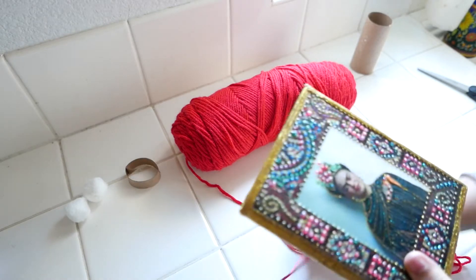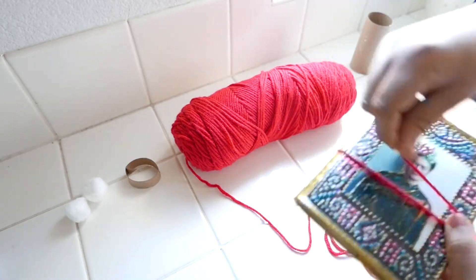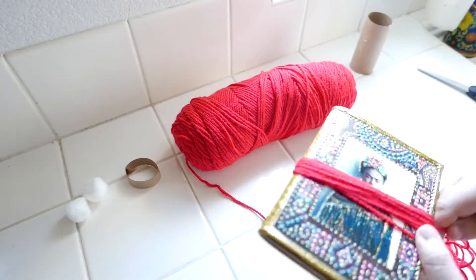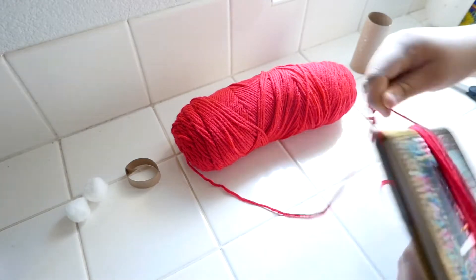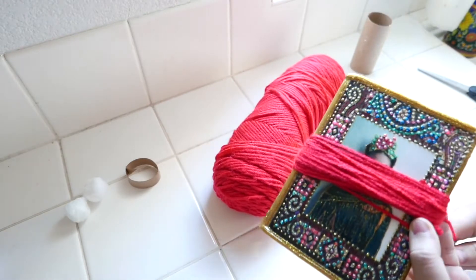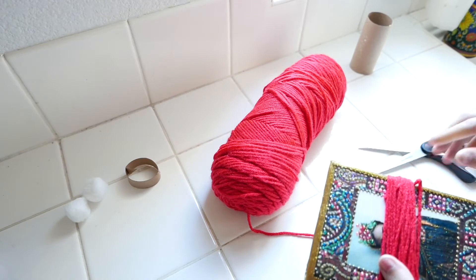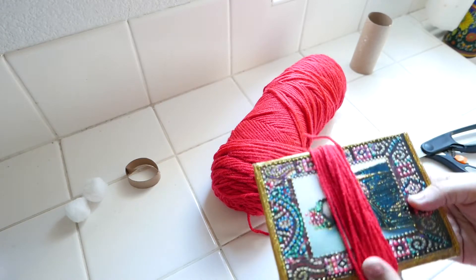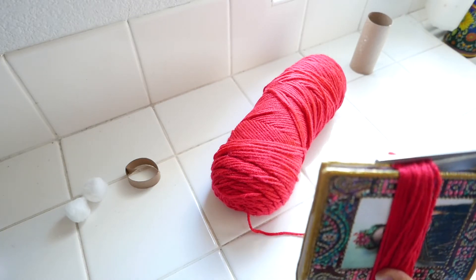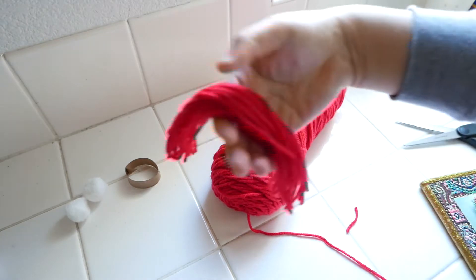I am now going to grab my notebook and then my yarn, and I am then going to wrap the yarn around the notebook 30 times. Once I reach the end, I am going to take my scissors and cut the yarn from the roll, and then cut the yarn so I'm left with strips of yarn that are all the same size. As you can see here, this is what they look like.